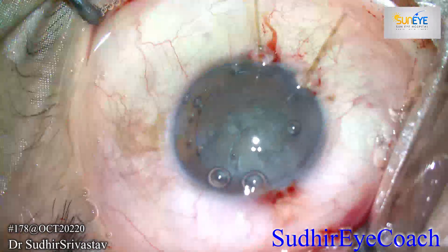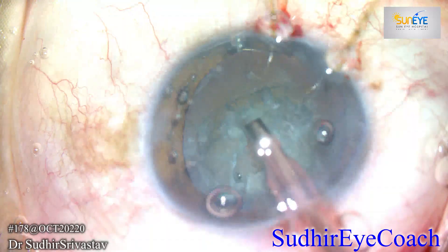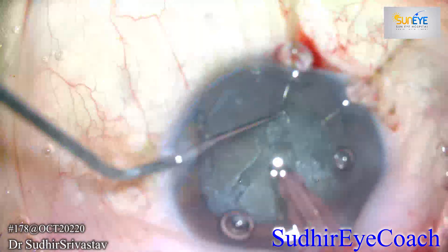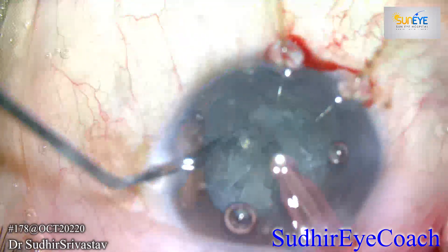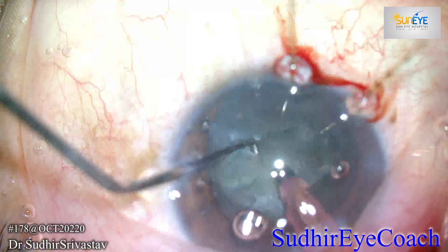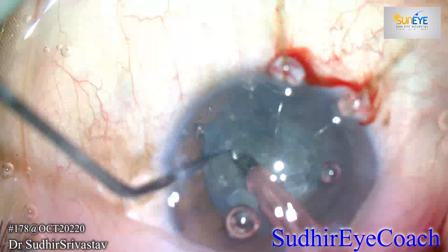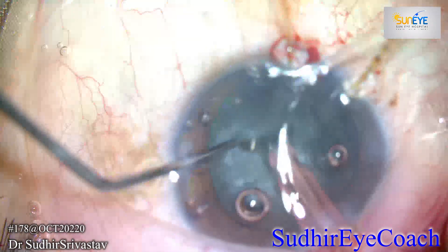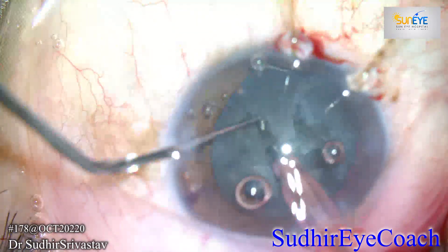I noticed that chemosis had started occurring at the area of the main corneal incision. If chemosis increases, your surgery will become difficult because visualization becomes a great problem when bogginess is very high. Making a small chemosis nick and a central pinning maneuver adjacent to the entry can reduce the chances of further development of chemosis.